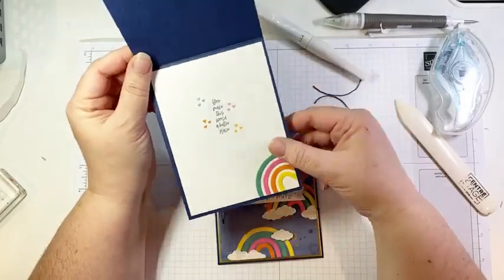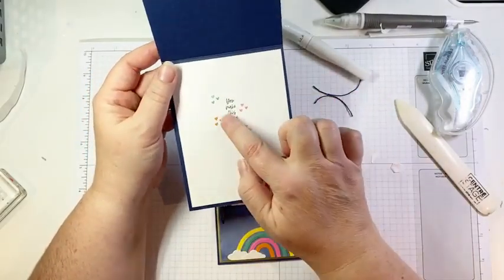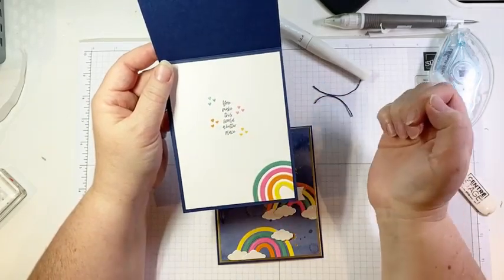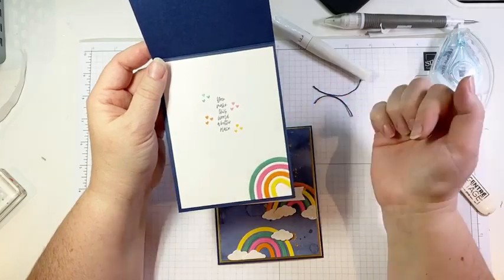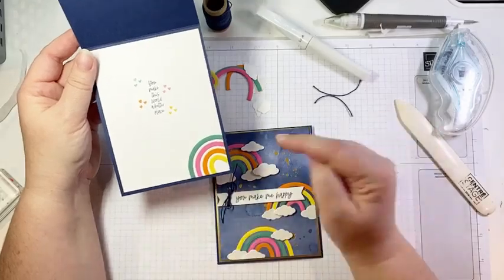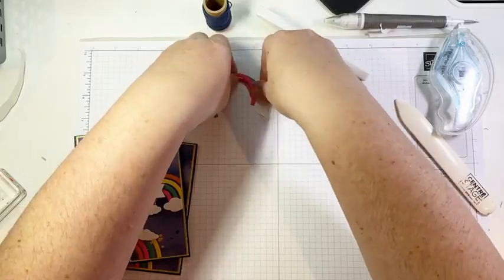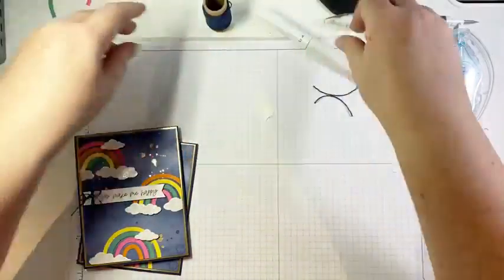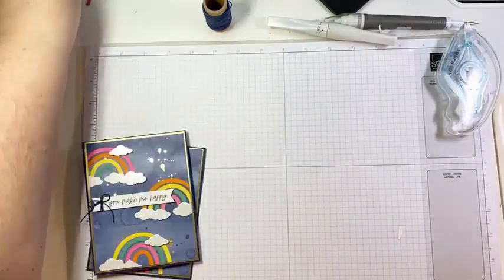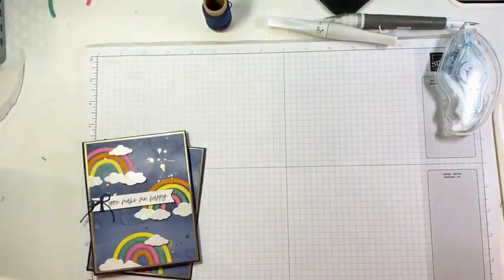On the inside, I added a basic white panel and stamped another sentiment from the Rainbow of Happiness stamp set. I added a few little hearts in the same ink colors I used for the cardstock, and then used my remaining rainbow arches to add a little rainbow on the inside. Happy, happy, happy! Hope that one makes you smile. Let's move those off to the side — we'll clean up our mess and move on to card number two.